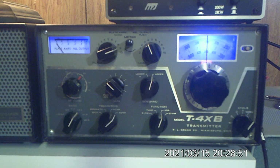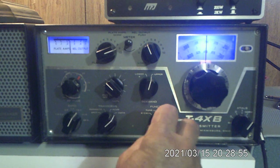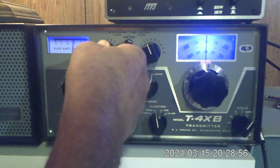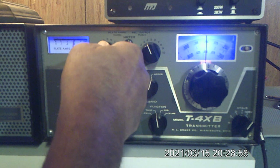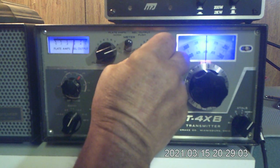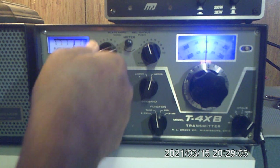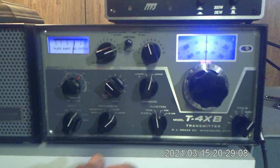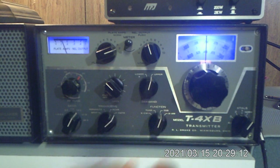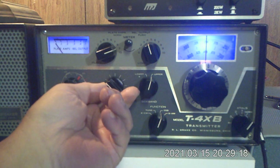Then what I'm going to do is go to tune, dip the final one more time, take the load up to about 300 milliamps, dip the final — and there you go. That's really all there is to it.